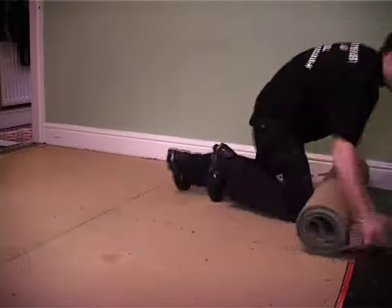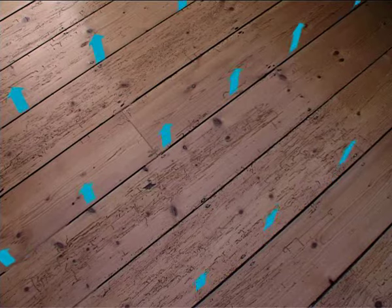If you're tempted to rip up your old carpet and expose the floorboards underneath, like the TV makeover shows, make sure they're in good enough condition. Remember, bare floors — though they look good — can be cold and drafty.